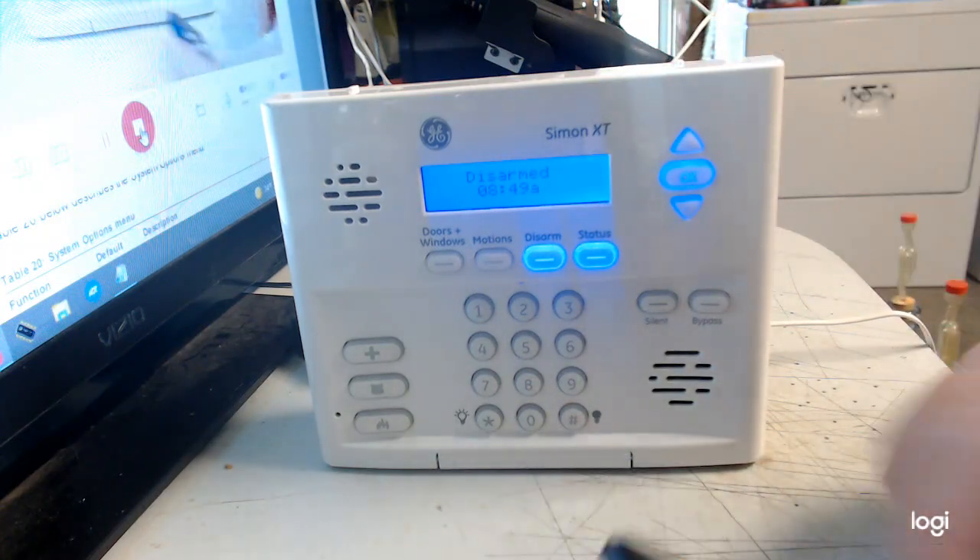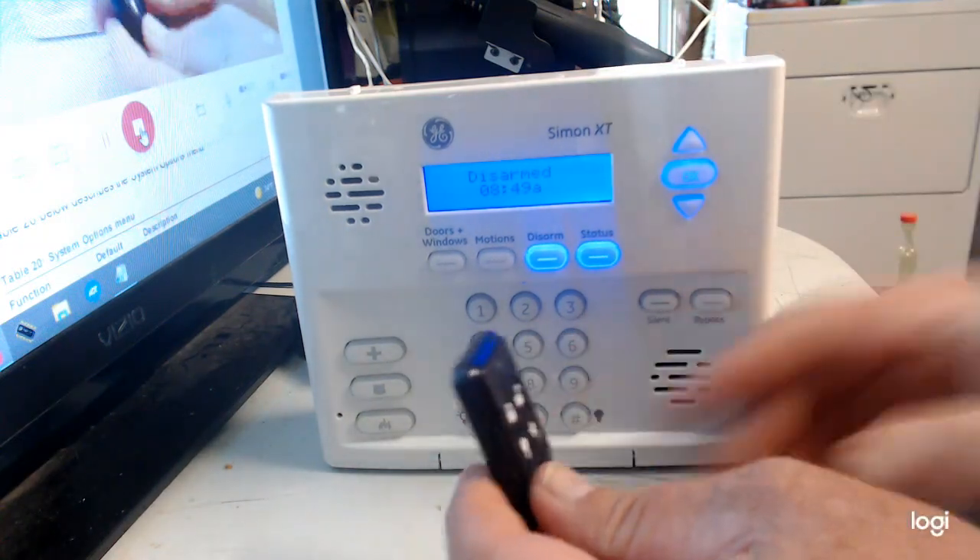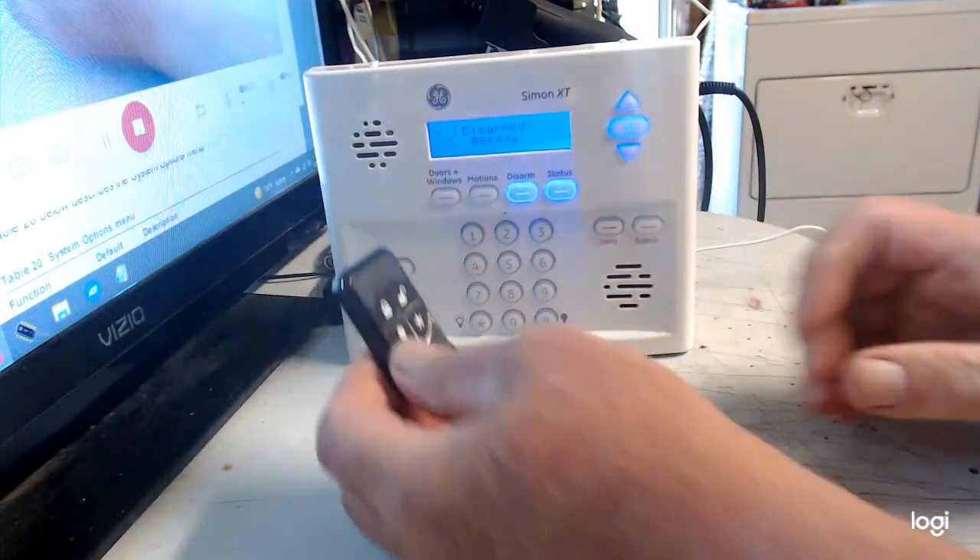All right, now you're out of program mode. That's all there is to it.